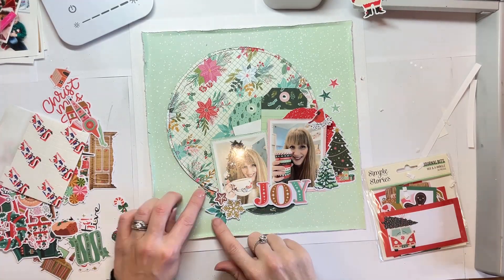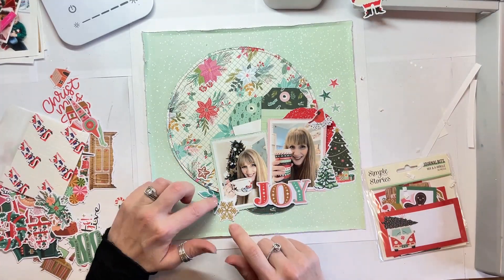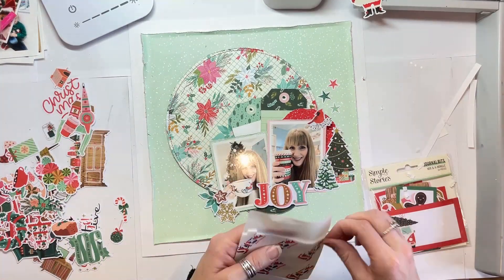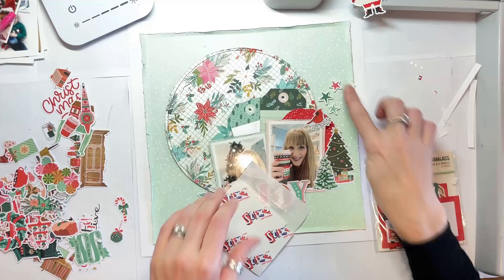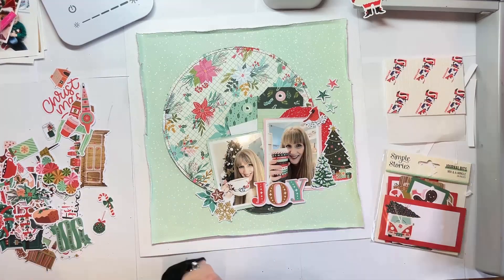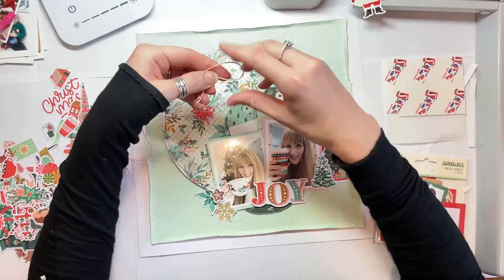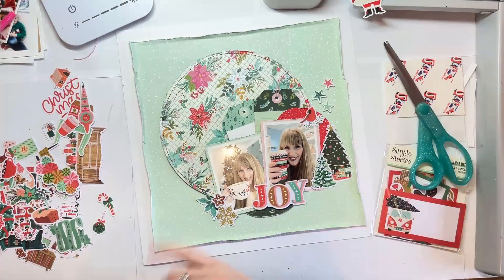Just getting everything stuck down — over on the right hand side I've added some Christmas trees. There's a Christmas tree in one photo and the other photo is a coffee cup — classic Christmas photos. I'm just putting some stars at the top there and a bird. I've got some fussy cut flowers and some ephemera flowers in the bottom left, but I need to add some red down there, so I'm going to bring in Santa in just a moment.